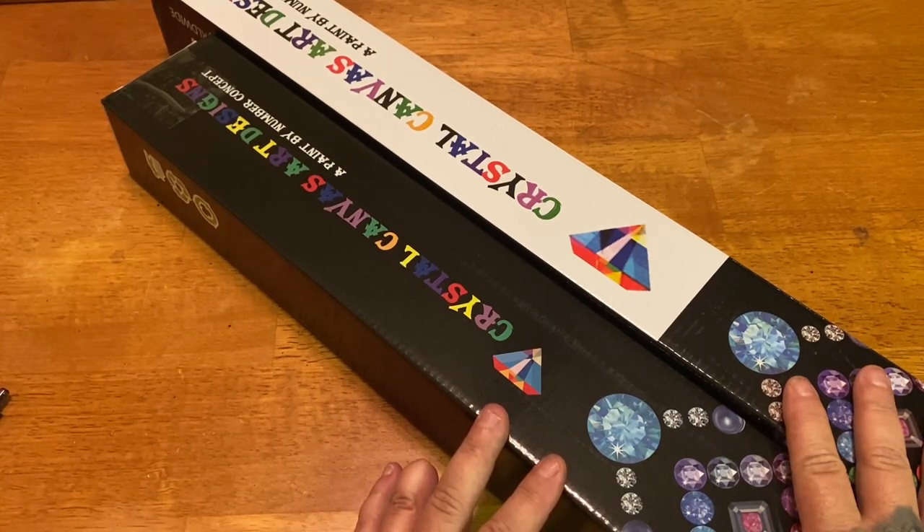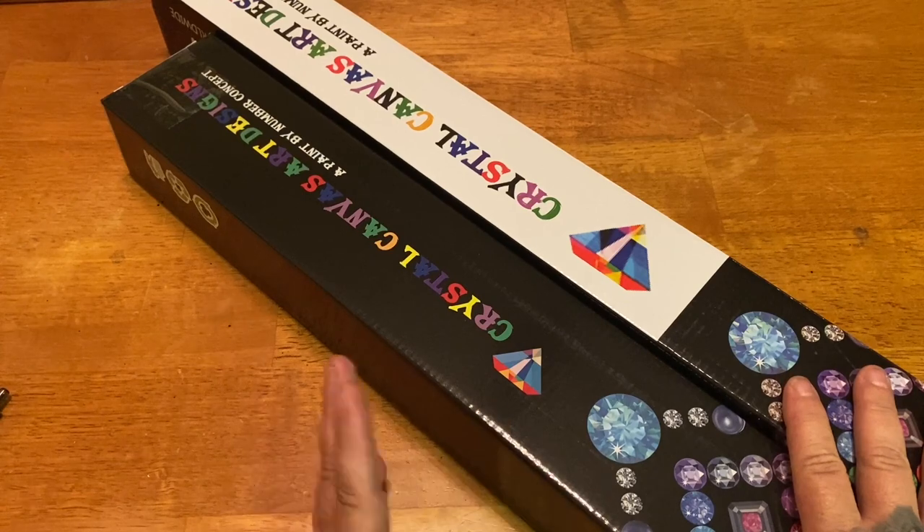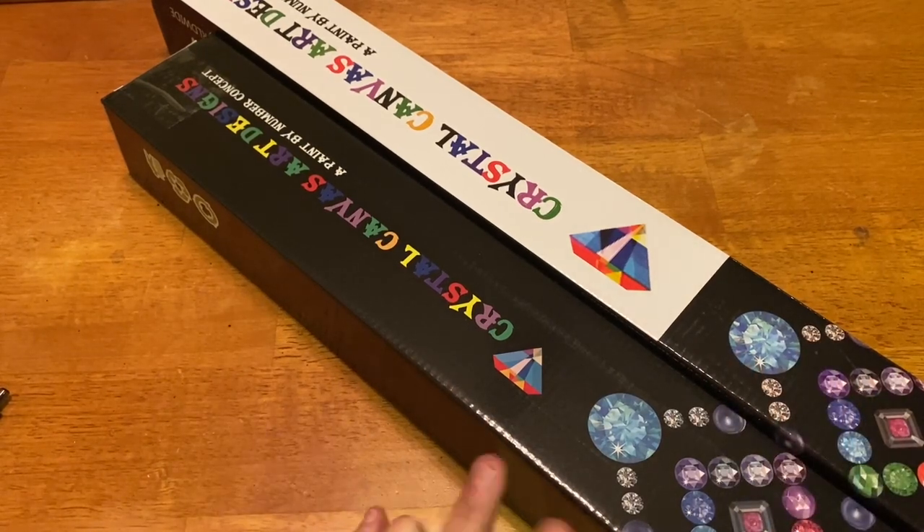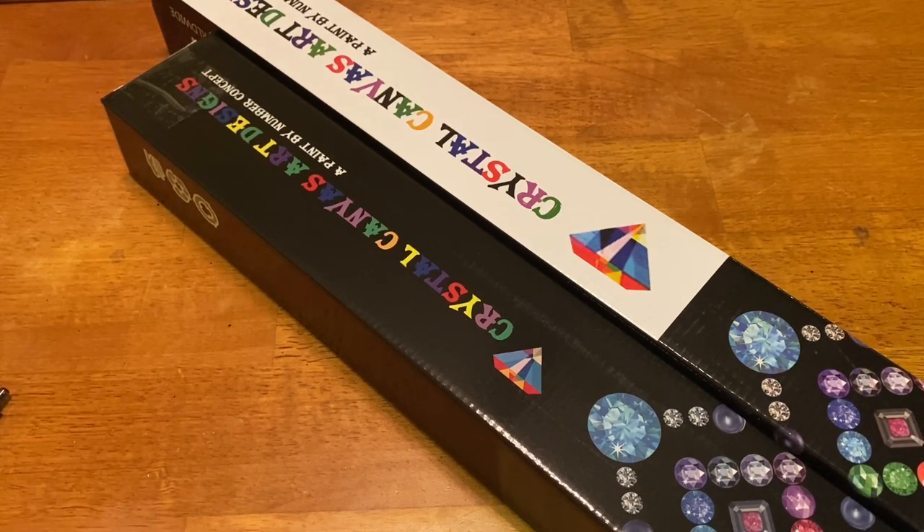So here we have two kits from Crystal Canvas Art Design. I haven't unboxed something from them in quite a while — I'll link my previous video in the eye. Crystal Canvas Art Design is a diamond painting company based in the US, so you don't have to wait very long at all. I ordered on the 28th of July and got it today, the 4th of August — absolutely amazing service.